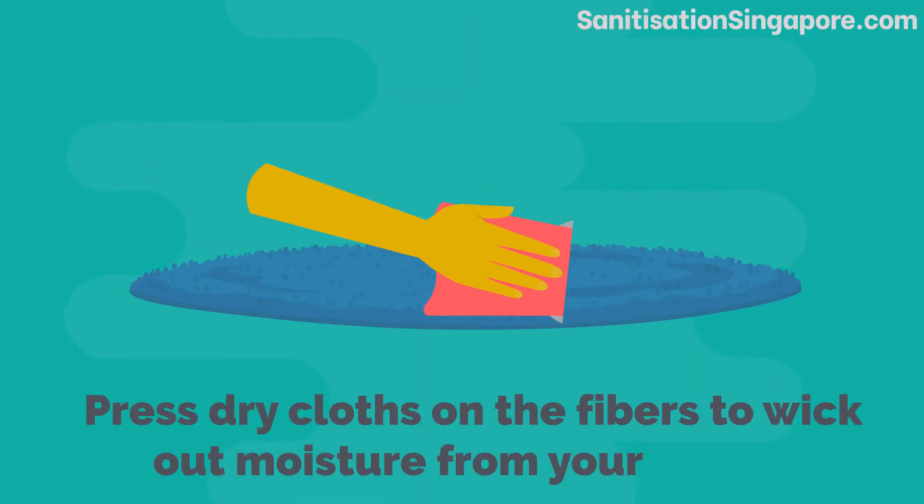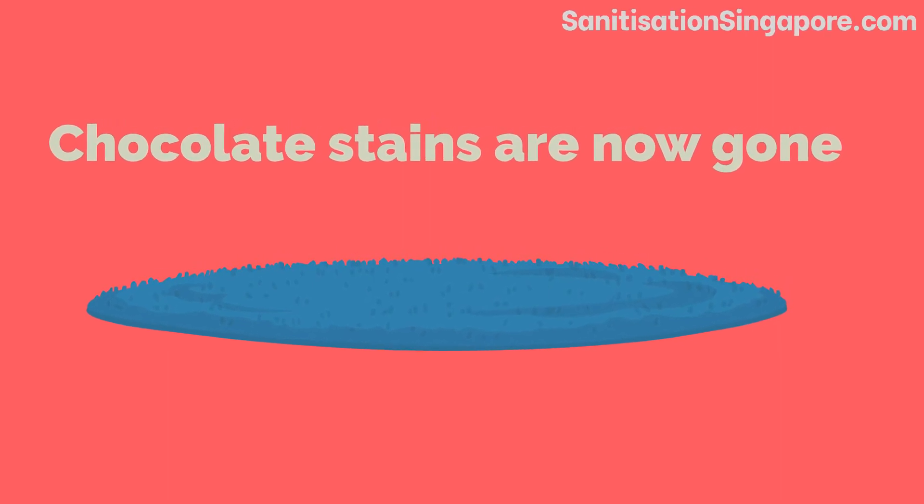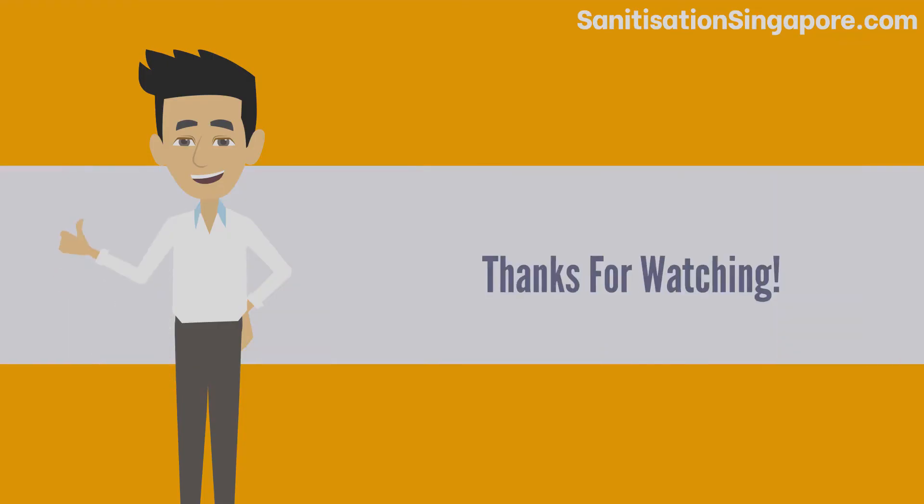Press dry cloths on the fibers to wick out moisture from your carpet. Chocolate stains are now gone. Thanks for watching.